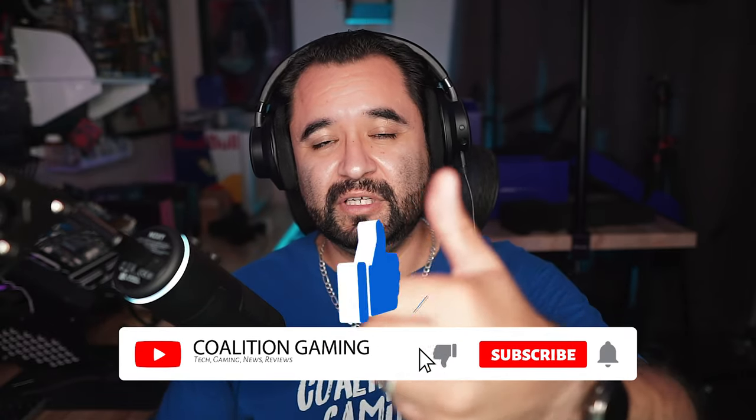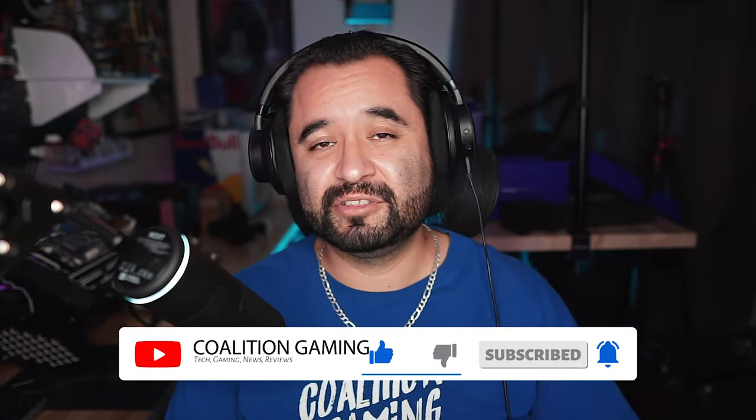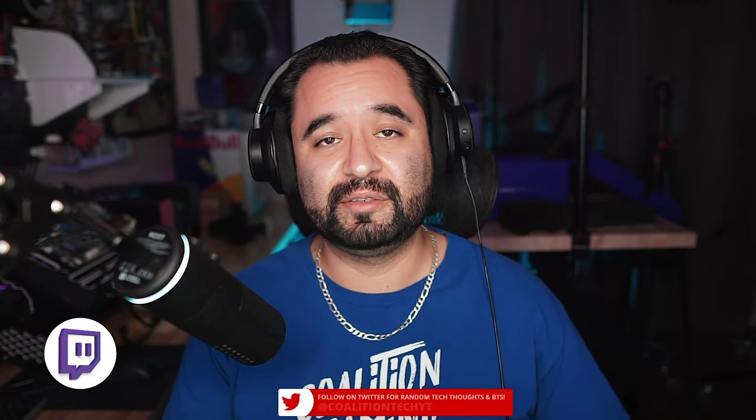If you like this video, hit that subscribe button and that bell so you don't miss a single upload. I stream to Twitch every Friday at 8pm Pacific at twitch.tv/coalitiongamingcrew, so feel free to stop by, drop a follow, and let's talk some tech. What did you guys think about this microphone? Drop a comment down below. We'll see you guys in the next video. Peace out.